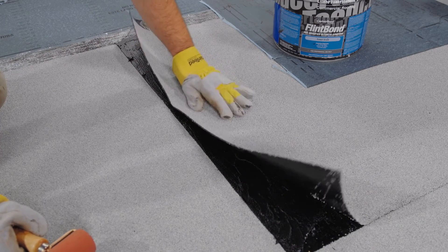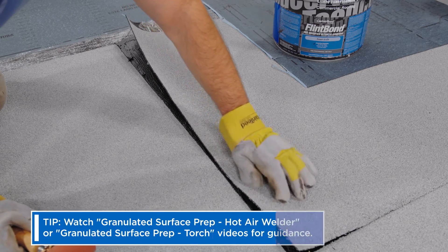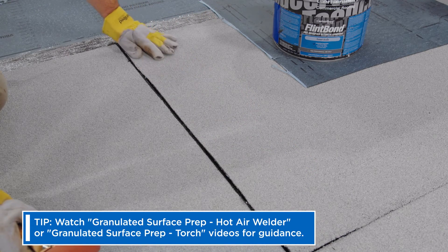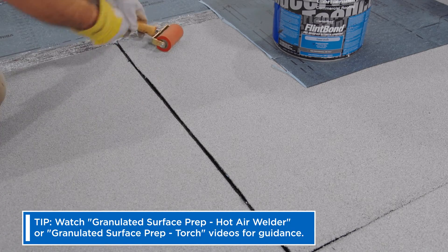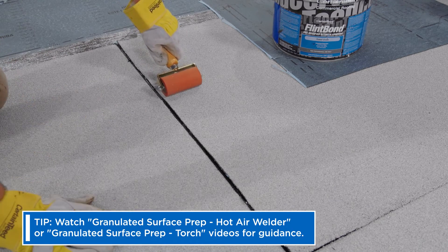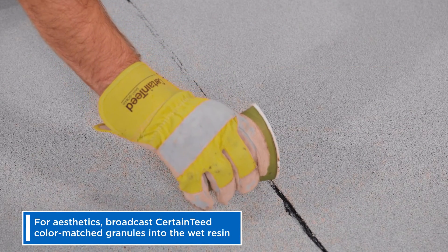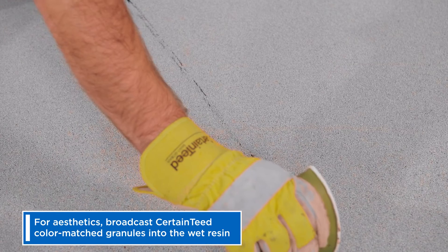Since the new roll overlaps a granulated surface, when working with Flintlastic SA self-adhered membranes, apply Flint Bond or another approved surface treatment to the entire 6 inch overlap. Not required for warranty, but if desired for aesthetics, broadcast CertainTeed color matched granules into the wet resin.